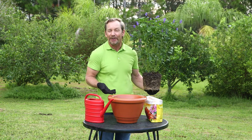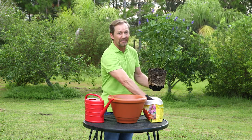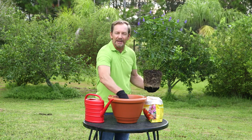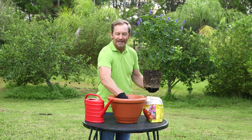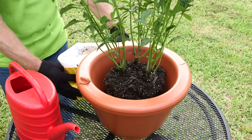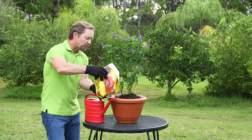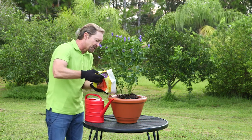How easy is it to plant with the Aqua Camel? We're about to find out. All you have to do is grab your favorite plant from your favorite store, put a little medium in the bottom of the Aqua Camel to start. It has to sit on something — you simply sit your plant down into the Aqua Camel. Now what we're going to do is take the medium and just evenly spread it around the edge of the plant.